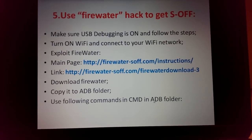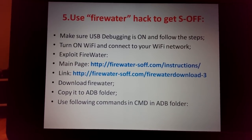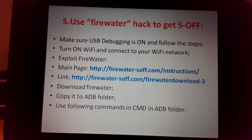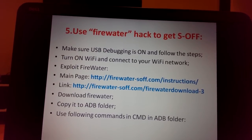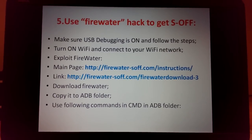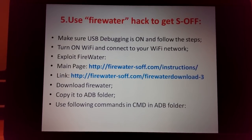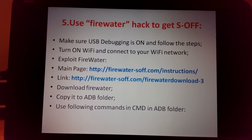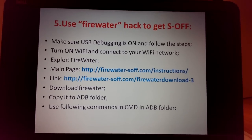Next step: use FireWater. Make sure USB debugging is on and Wi-Fi is connected, as FireWater requires Wi-Fi. Follow the instructions on the FireWater website — they are very clear. Download FireWater, copy it to your ADB folder, and use the following commands in CMD from the ADB folder.